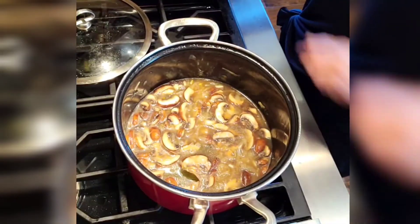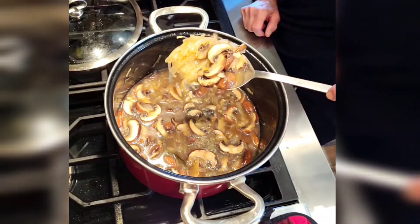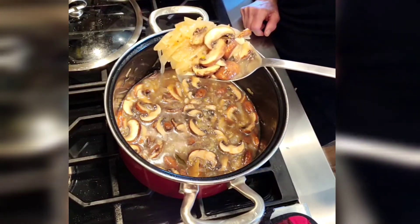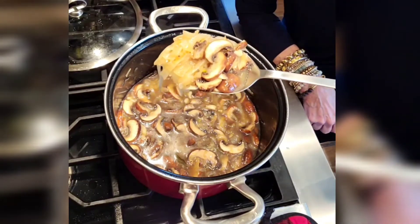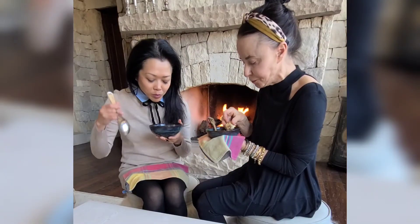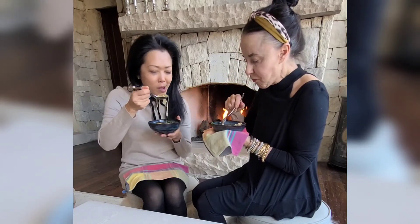Soup — this mushroom onion soup. Wow, check that out. Looks good. This recipe will be at Allie's kitchen. So good. Really well done. Nice lunch, isn't it?